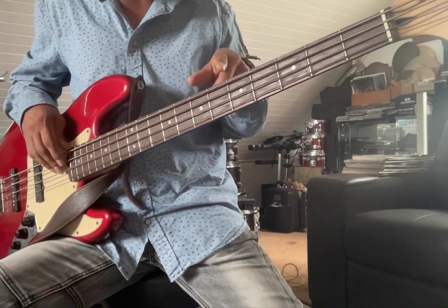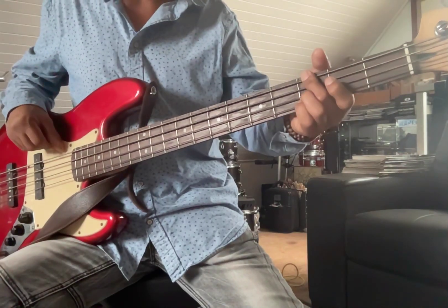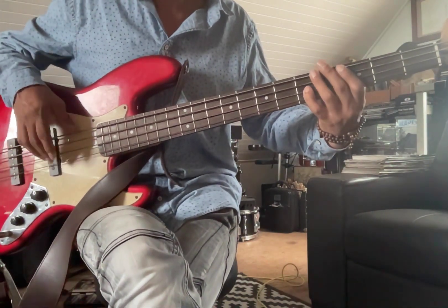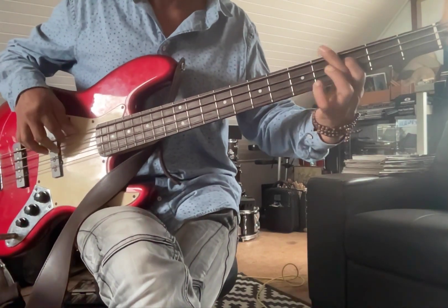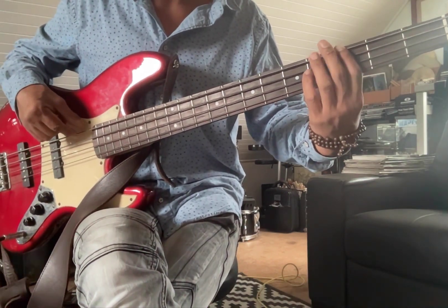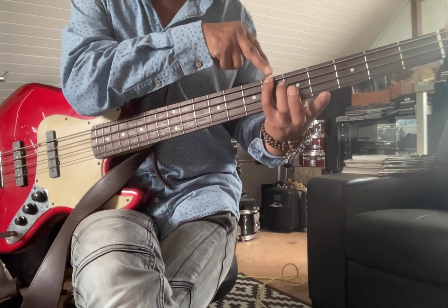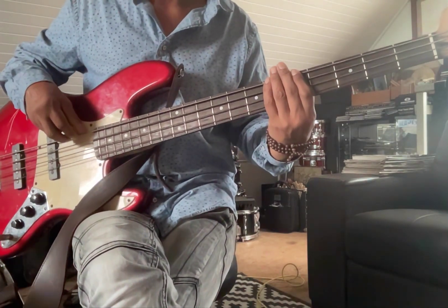Going from that E to the G, there's a break, so that gives us heaps of time to do that chromatic fill. Now in the next section we actually got to count five of this G phrasing. When you land on the fifth, throw in your chromatic fill, getting you to the B flat on the sixth fret. The seventh is the B — one back away from your body is B flat. So count to five, then do the fill.